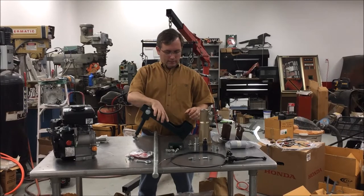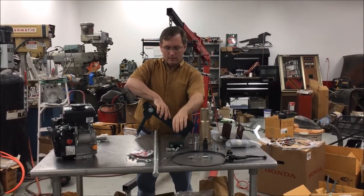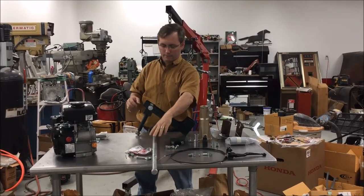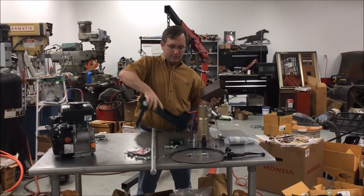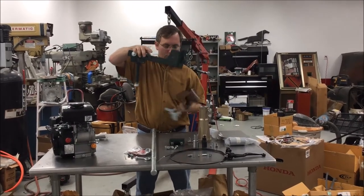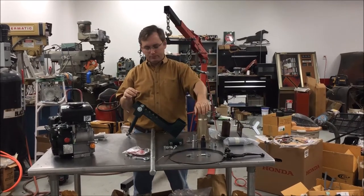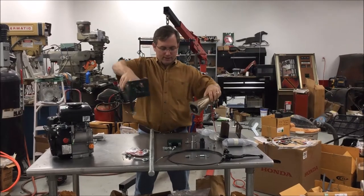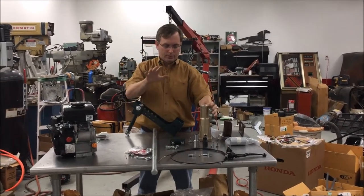This is the engine bracket — it bolts up to the side of the engine. This right here bolts to the bottom of it, and you slide the handle in. This right here is the transom mount; this slides in and you mount it on your bow. This is the coupler that goes on the side of the engine after you attach that to it — it's the same coupler as our six-and-a-half horse. We try to standardize on everything as much as we can.